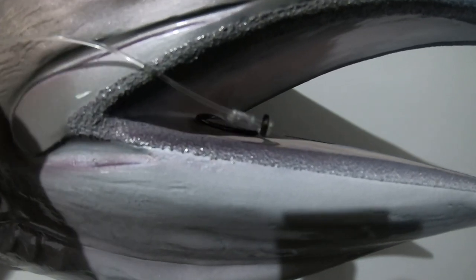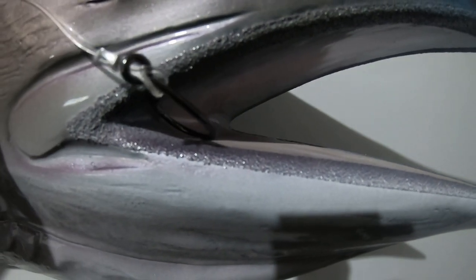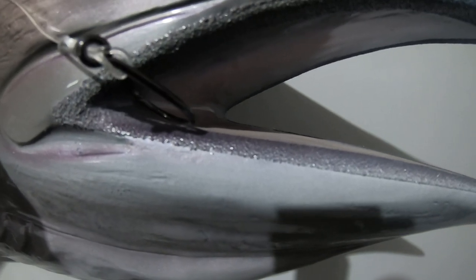Circle hooks, when they find their mark in the jaw corner, don't damage any internal organs — the fish survive longer. And once a circle hook finds its mark in the jaw corner, it is almost impossible to get it out. They have what's known as a cam action: the hook pulls its way across everything soft within the gullet, with the hook point turned inward, and won't hook onto any internal organs. Then, when they get to the jaw corner, they roll and find their mark there, hooking up really securely.